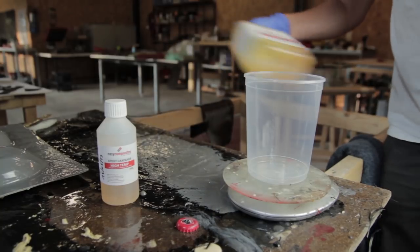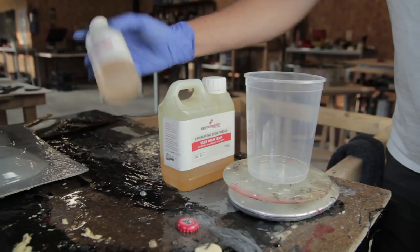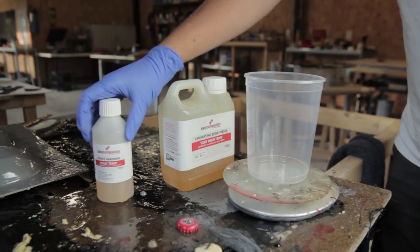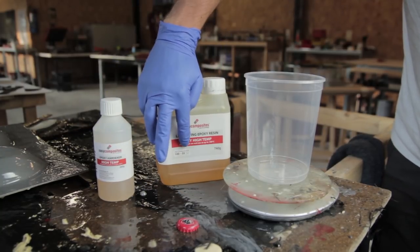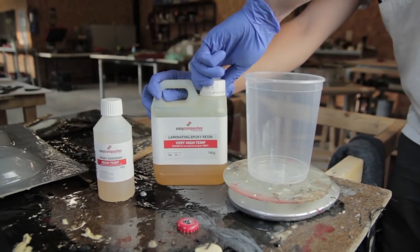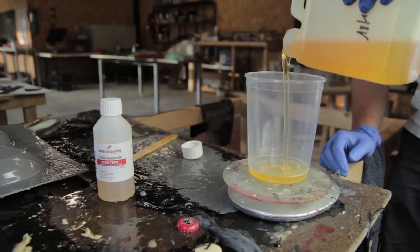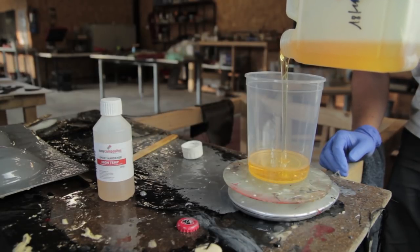Once it's tacky, apply a second layer. As a reference, you'll use around 600 grams of gel coat per square meter, so in two layers you can cover about half a square meter with a one-kilogram can of gel coat.